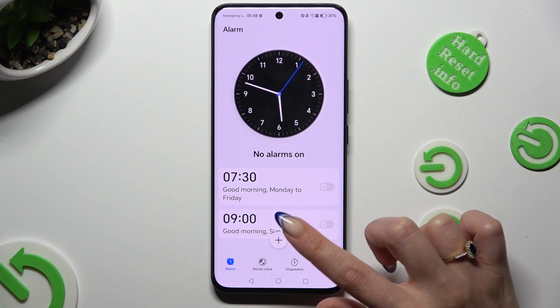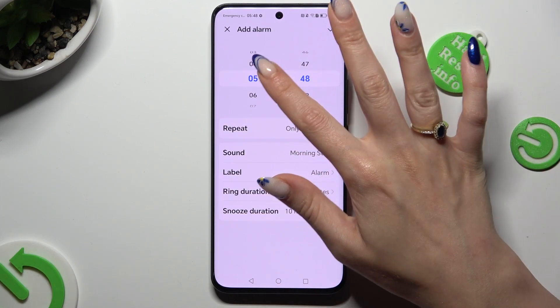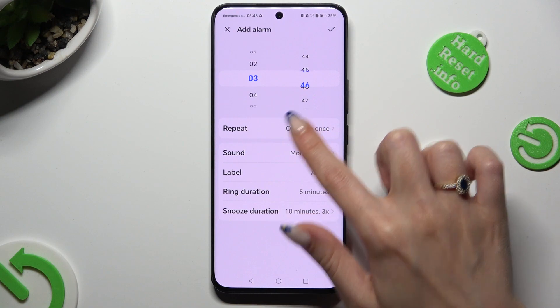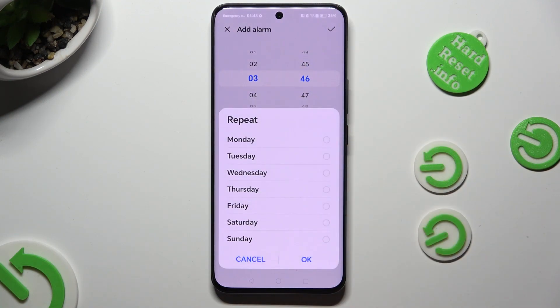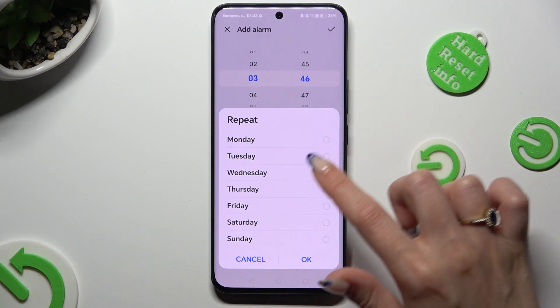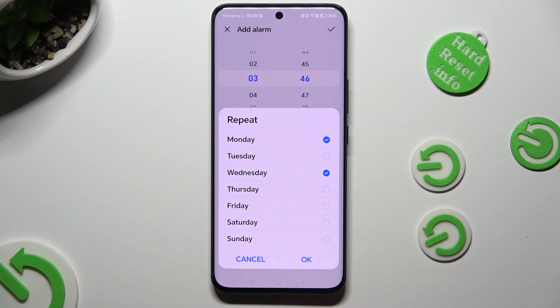Hit the plus button at the bottom to create your own alarm. Then set up an hour. Now you can tap on Repeat and tap on the days of the week that you wish to set up — in my case Mondays and maybe Wednesdays. Now tap on OK at the bottom right corner.